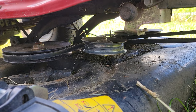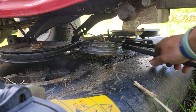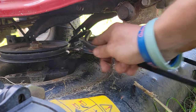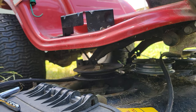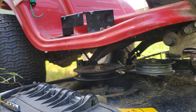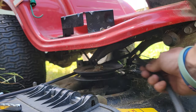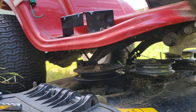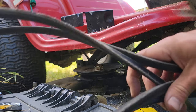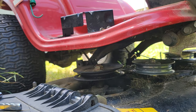Now that we have all of those brackets off, all we need to do is take off this old belt here. Easy peasy. Now we just have to put the new belt on. You can see this belt's pretty worn out and it's starting to break here. So we'll get the new one.